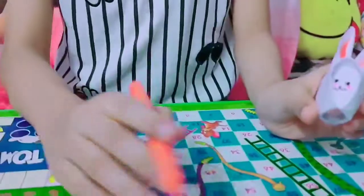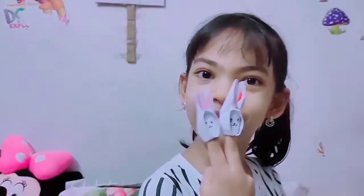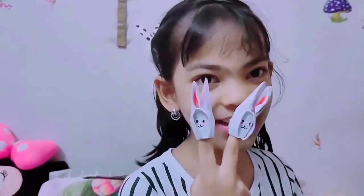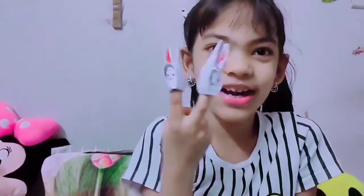The bunny is done! How does it look? Really like a bunny, doesn't it? Here comes the most fun part — you can wear them too! How fun! Bunny friends forever!